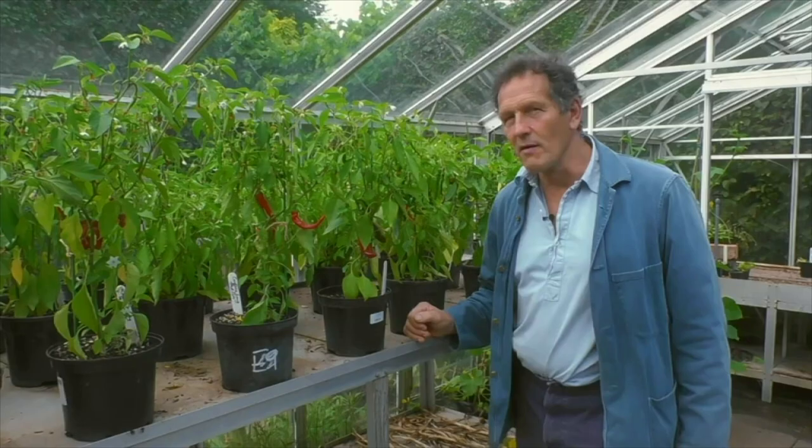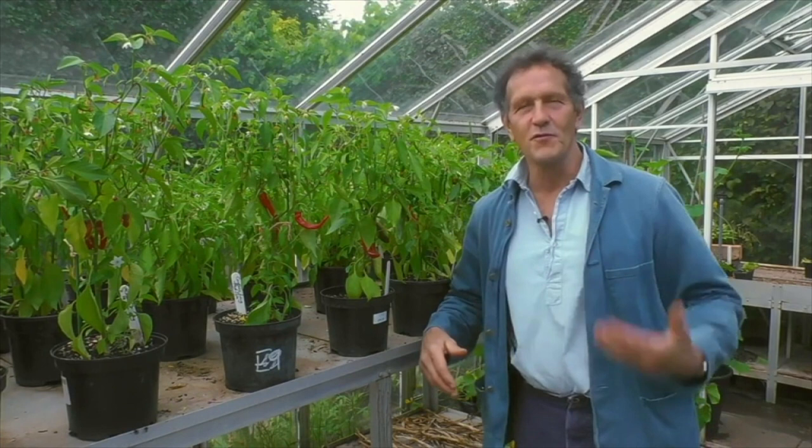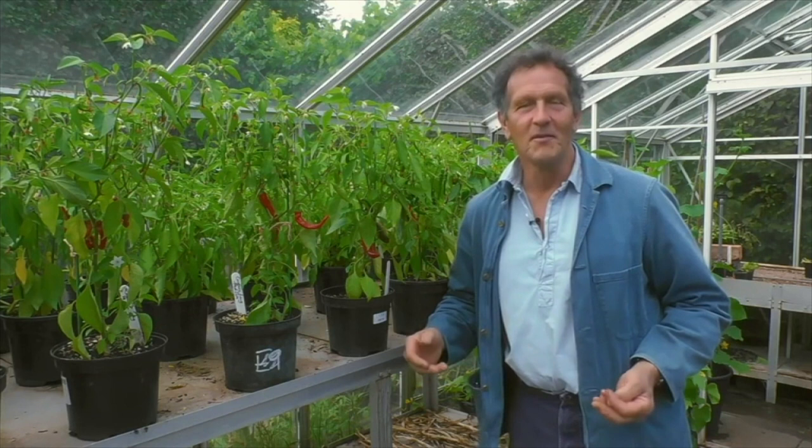It's always inspiring to see allotmenteers use their plots to grow a range of plants that can stretch from food across to beauty and health. In the end it is all about the same thing — growing plants that nourish you and make you look and feel better.